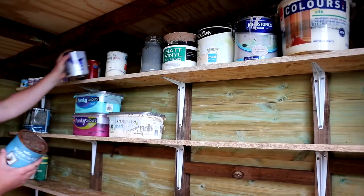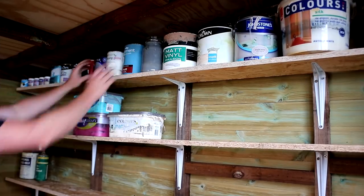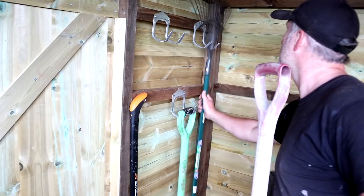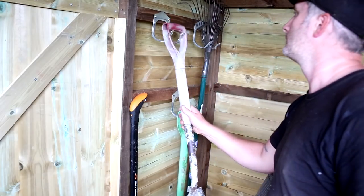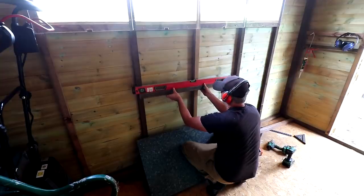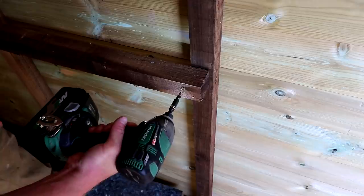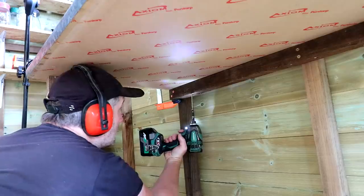These shelves are going to be useful for our many tins of paint — I'm a bit of a paint hoarder, to be honest, and half of these I'll probably never use. Since we don't have the greenhouse anymore I needed to make space for our garden tools too, and I thought it'd be useful to have a little bench — nothing special, just somewhere we can sort through boxes of stuff.